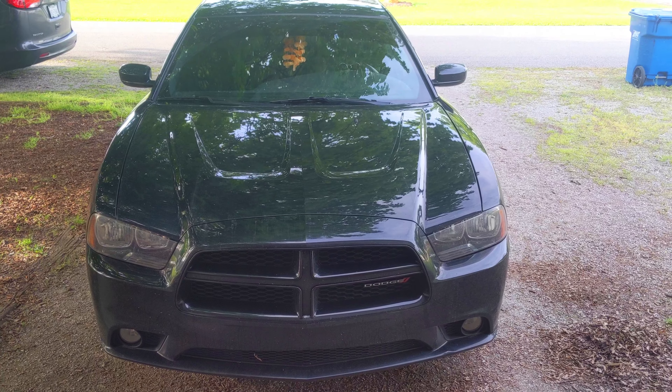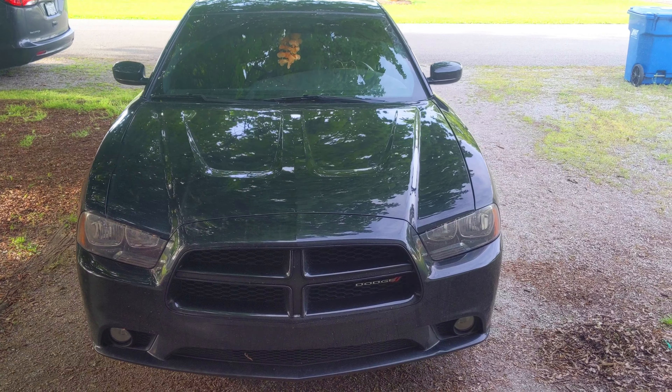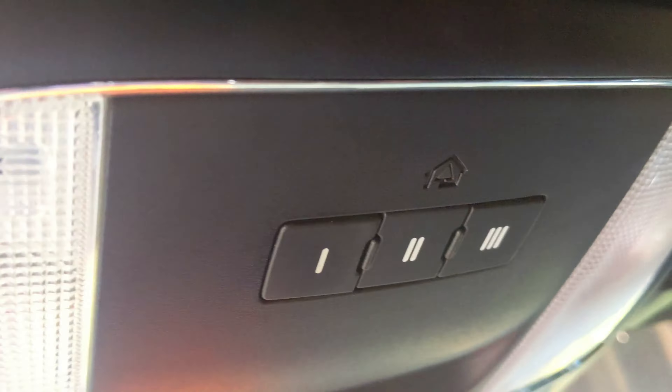Hello and welcome to the channel. Today I'm going to show you how to program your Dodge Charger's HomeLink to open the garage door. Let's get after it.